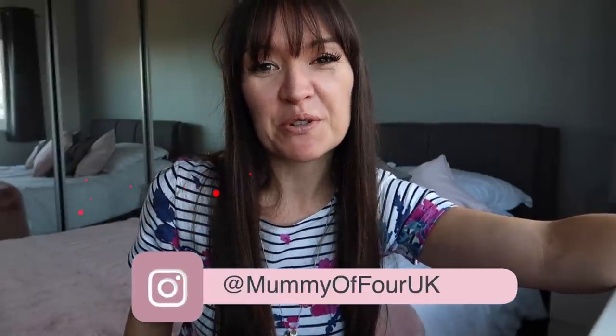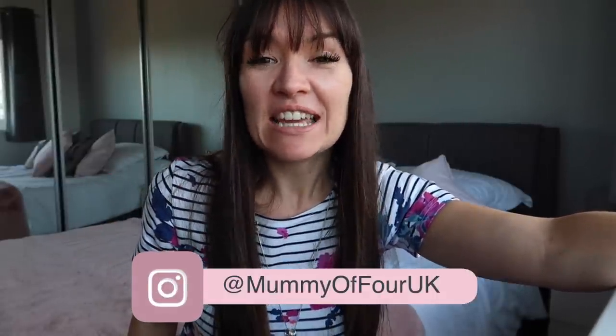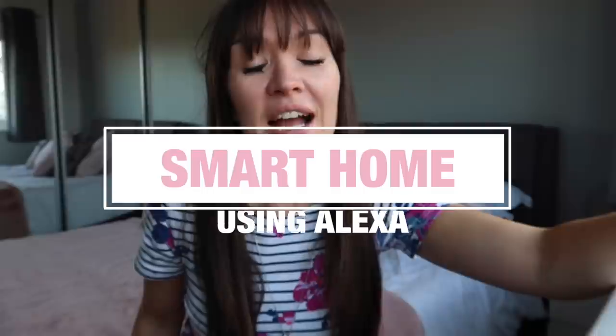Hi, I'm Ri from mummyoffour.com. Welcome back to my channel. In today's video I'm going to take you on a little tour of our smart home and how we've set it up with Alexa to automate some things in our lives, make some things easier, and make things that we are able to control from our phone.